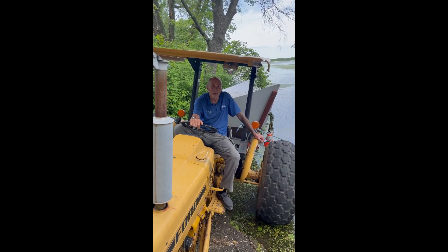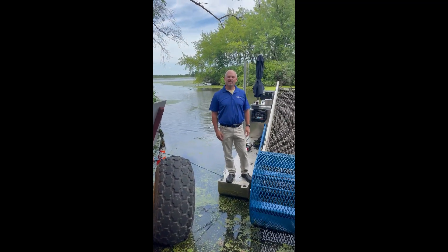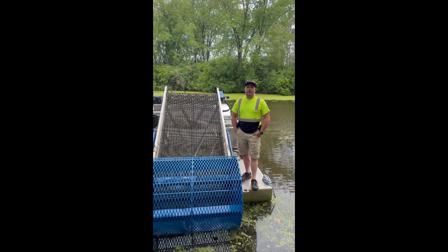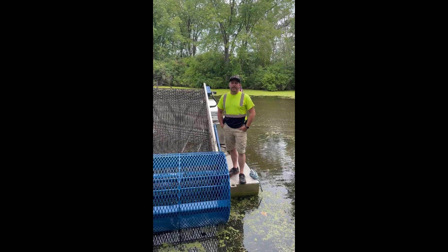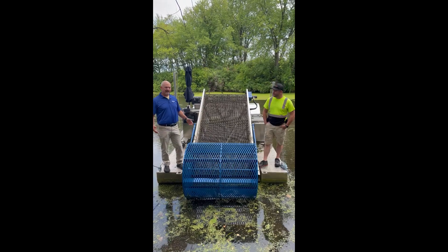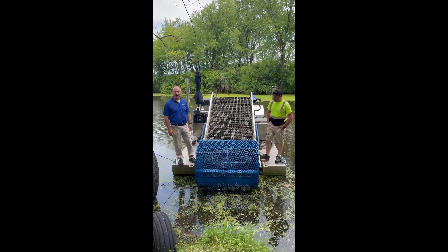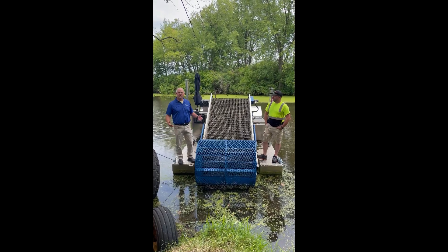Hello everyone, welcome back to my channel. My name is Dennis Nielsen, I'm your Mauston Mayor. I'm City Administrator Randy Riege. And I'm your Park Superintendent, Jordan Wilkie. Welcome to the next edition of the Mauston Minute. We're here on the shores of Lake Decorah, about ready to take our new weed harvesting machine back out to harvest some more weeds and vegetation from the lake.